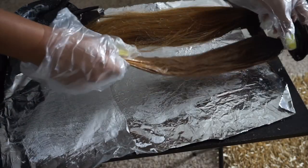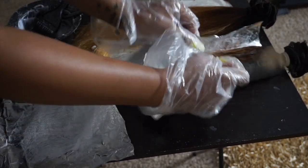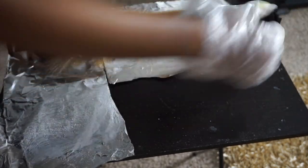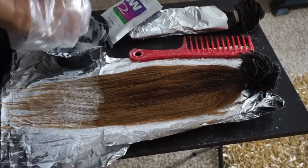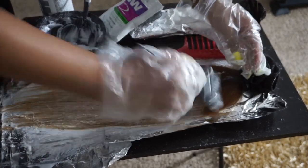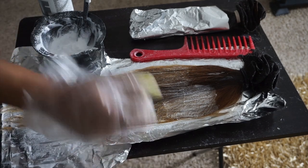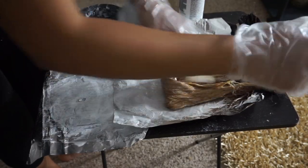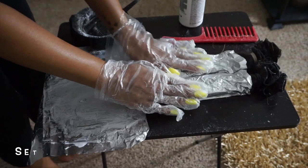Once we're all done and it's double processed on both sides, we're going to go ahead and tuck it inside the foil paper — nothing too fancy. Flip the hair and do the tucking. When the bundles are tucked tightly into the foil paper, more heat goes to it which makes it process faster, which is why it's better to do it nice and tight. We're going to let both of those sit for 30 minutes.